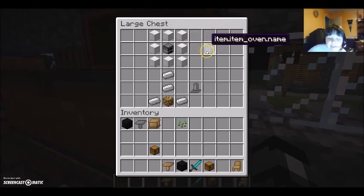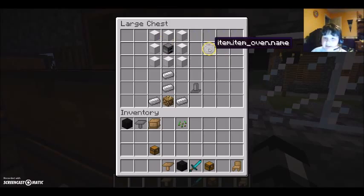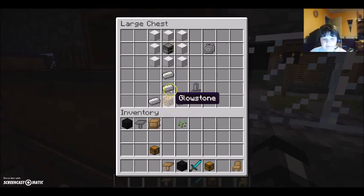And this is how to craft the oven. You need eight iron blocks and a furnace — and that makes the oven. And the oven hood, I think it's called — you need four iron ingots and one glowstone right here.